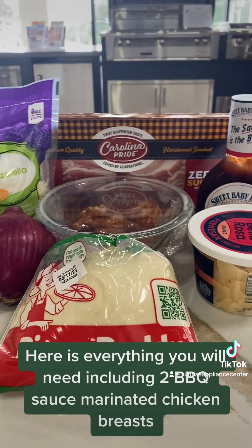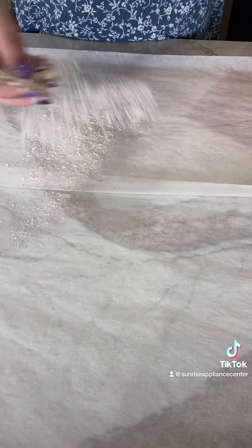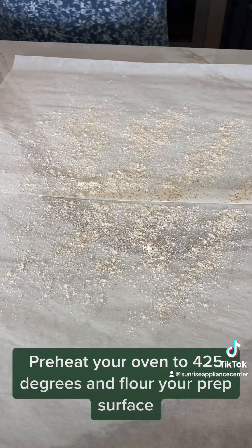Here is everything you will need, including BBQ sauce marinated chicken breasts. Preheat your oven to 425 degrees and flour your prep surface.